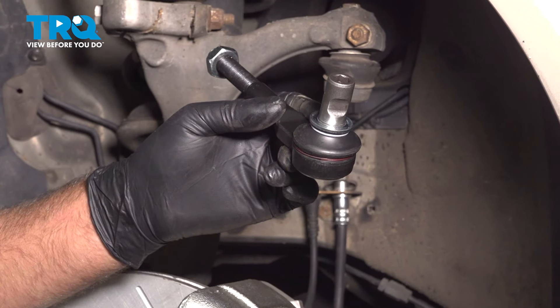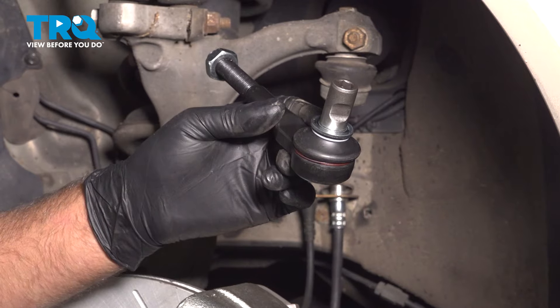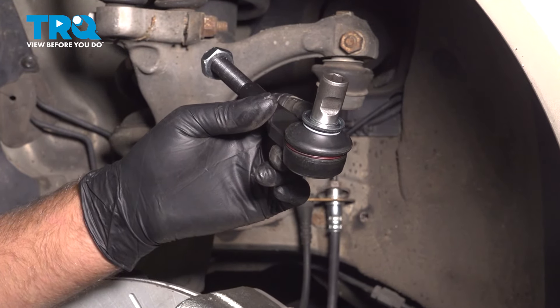In this video, I'm going to show you how to replace the outer tie rod end on this Audi A4. It's going to be located behind the front wheels. Let's get into it.